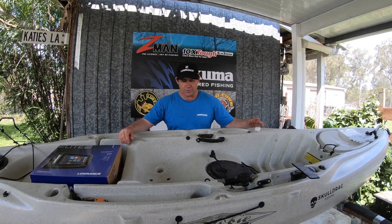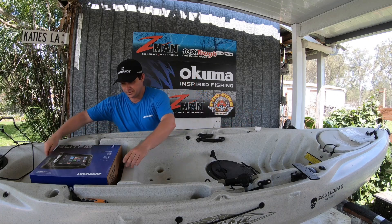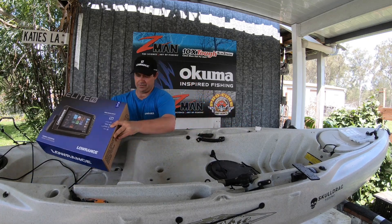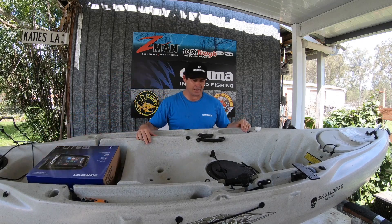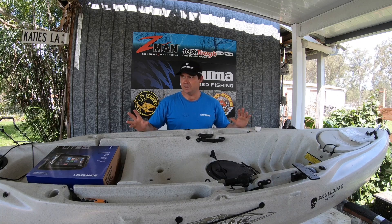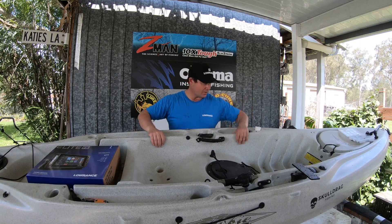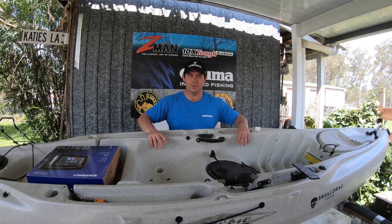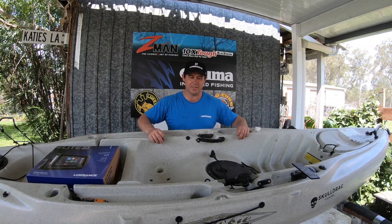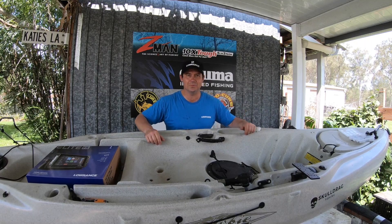Hi, how's it going? Sean from Outcast Angler. So today we're going to be fitting a new Lowrance FS9 sounder into this Hobie kayak. I've actually got a little Barramundi kayak fishing cartel competition that I've been invited to. So I've been lent this kayak from a good mate of mine Foggy, and it's time to get a sounder in there just to better my chances on the day. So stay tuned.